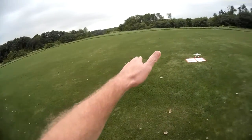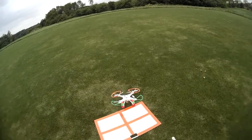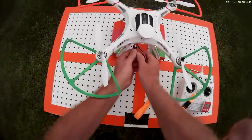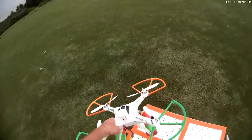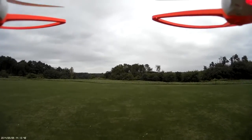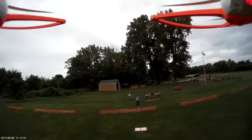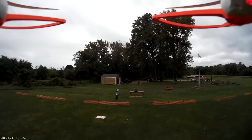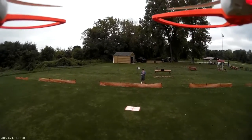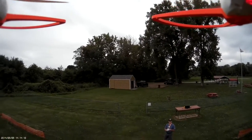My one complaint with the Cheerson is that once in a while she just gets a little erratic — she's not ultra smooth on the movement. I'm going to go ahead and unplug this; I have the plugs on the outside, then shut the transmitter down and move on.